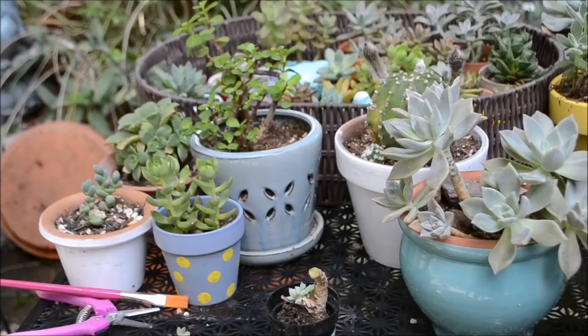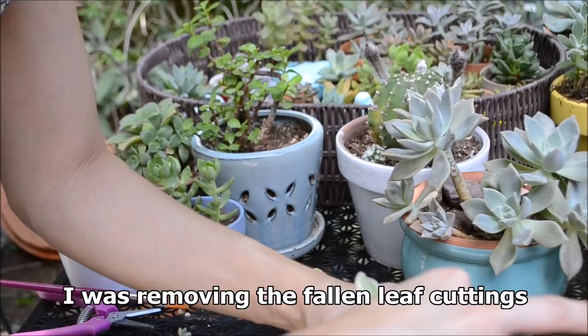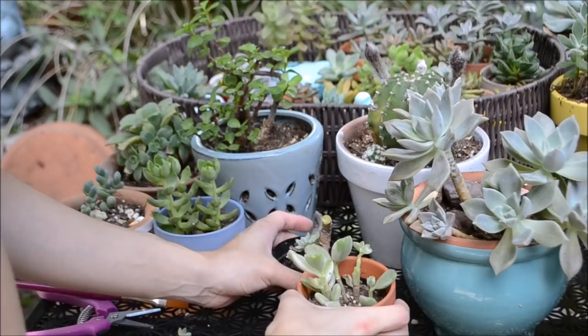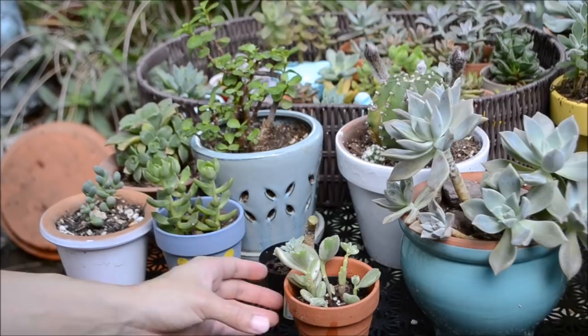Oh my goodness, a horrible thing has happened! I'm trying to move this and I was just trying to remove all the little plants and it keeps on breaking off. It just needs water right now, so I'm going to go ahead and give it some. Here you can see I'm feeding my cotyledon some water — I actually haven't fed this plant in about two to three weeks, so it definitely needed some water.